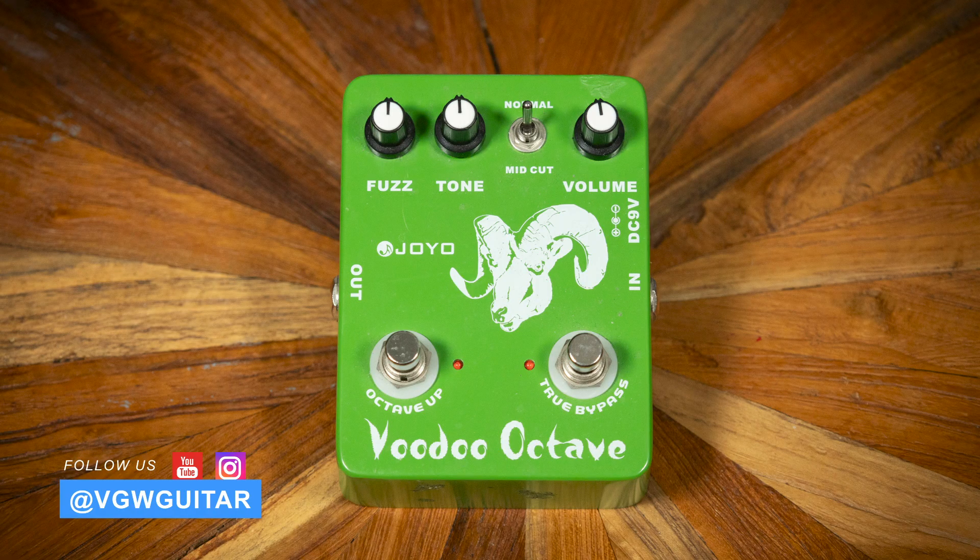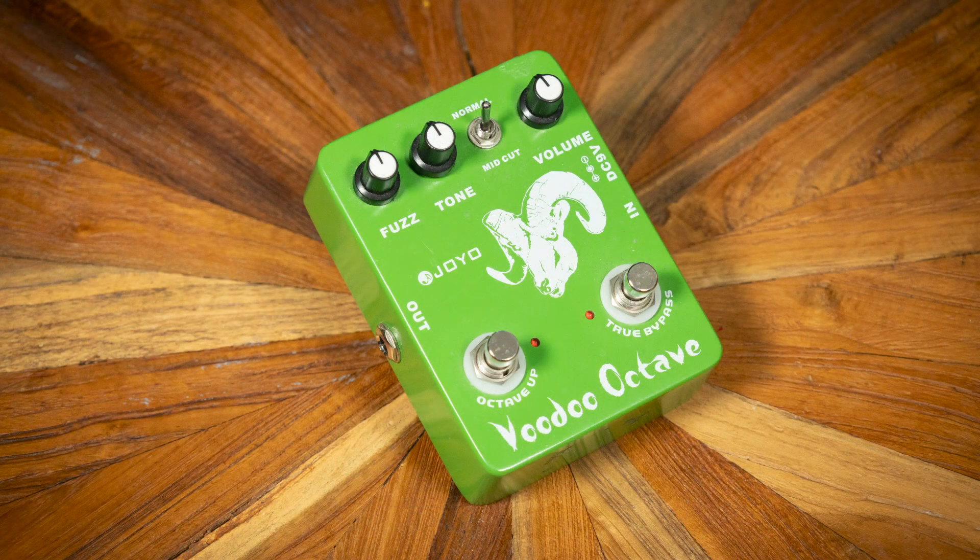We've got a Joyo Voodoo Octave Fuzz. We were surprised by it. Joyo's been around for a while — they make fairly inexpensive pedals, I'd say.